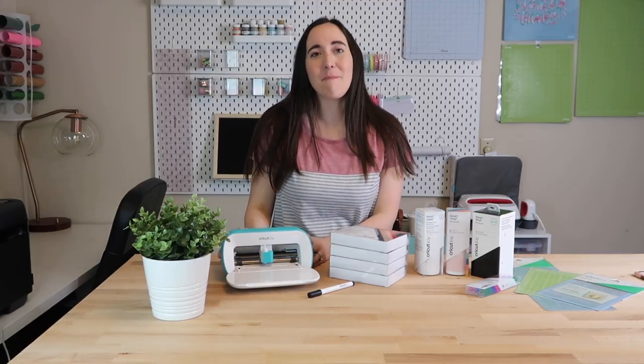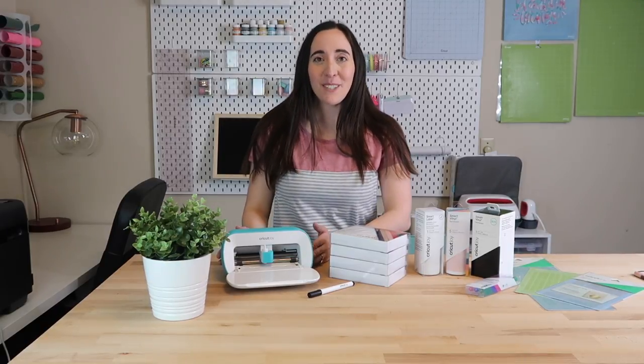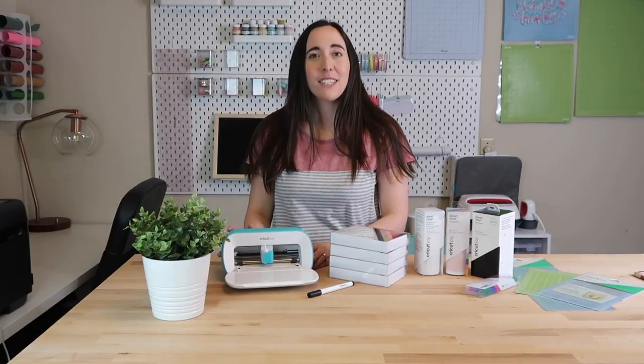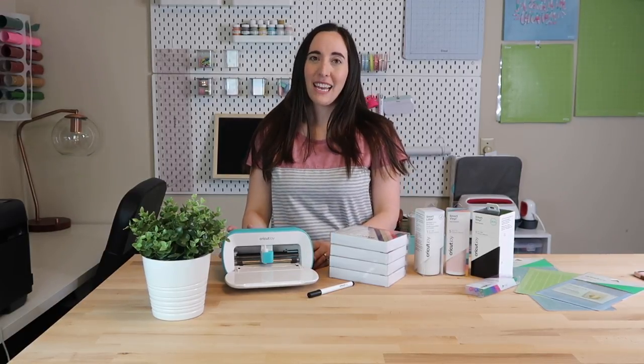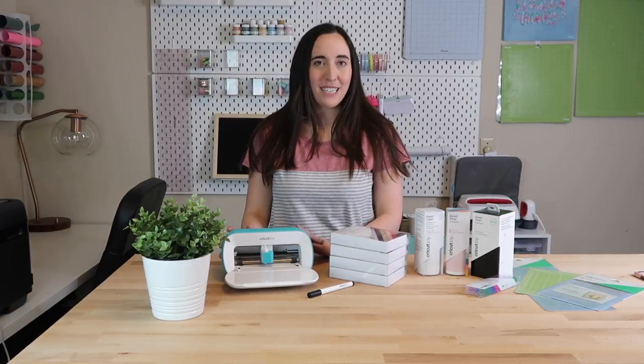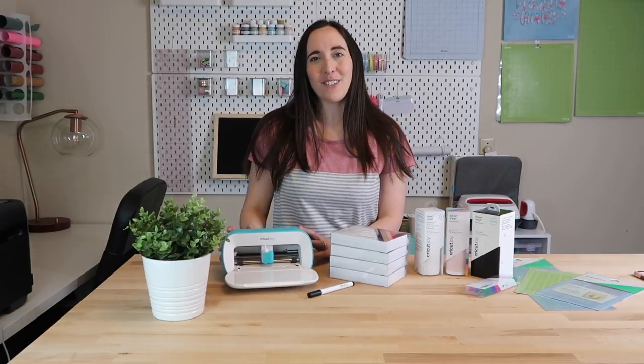Hi everyone! Welcome back to my channel. If you are new here, my name is Kayla from Kayla's Cricut Creations and I am so excited about today's video because I just purchased Cricut's newest machine, the Cricut Joy. I picked this up at Michael's and I cannot wait to start using this machine. I just want to say thank you to Michael's for sponsoring this video.